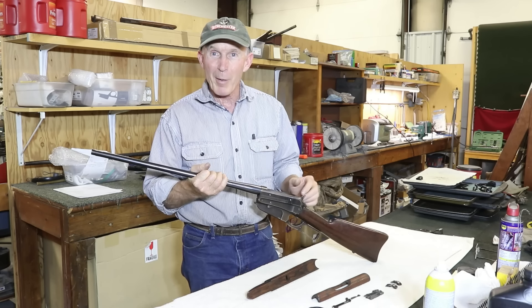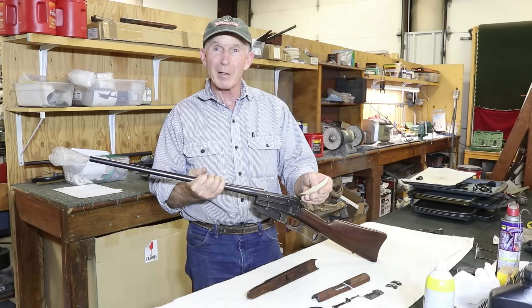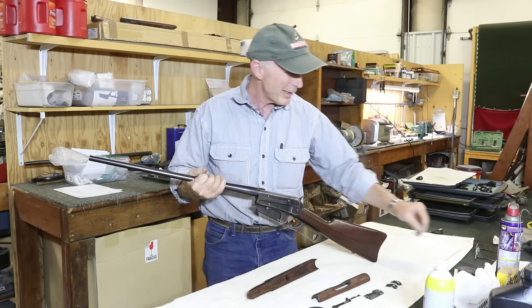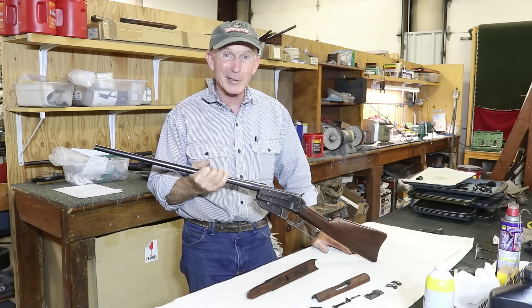To put my money where my mouth is, the serial number on this one is 399-690. So if you ever come across a Russian contract carbine that somebody's trying to sell you as original, if it leaves my hands, you can tell them you know that's not original.